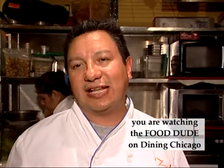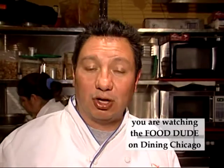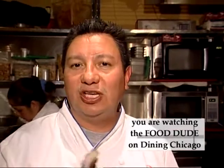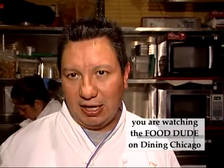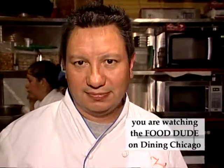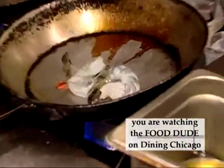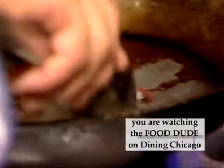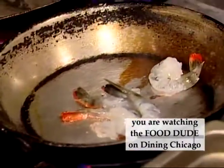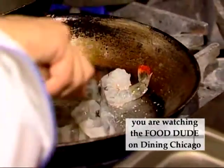I'm Chef Dudley Nieto, and tonight we're going to present fajitas in a totally different style in a stone mortar from Mexico called a molcajete. You're going to see three different items — three different ingredients: shrimp, steak, and chicken. I'm just going to add in some tiger shrimp, a little bit of salt, and let them go.